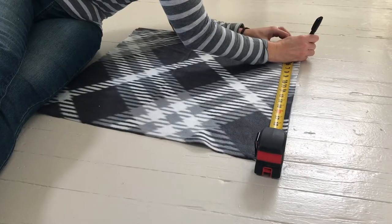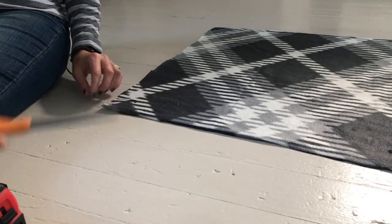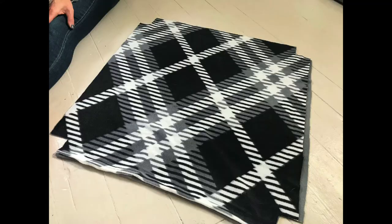Next, using a measuring tape again, mark off a two inch square in each corner of your fabric. Here I flipped my fabric over so you can see the top side. Cut your two inch squares through both pieces of fabric on each of the four corners. When you're done with this step, your fabric will look like this.